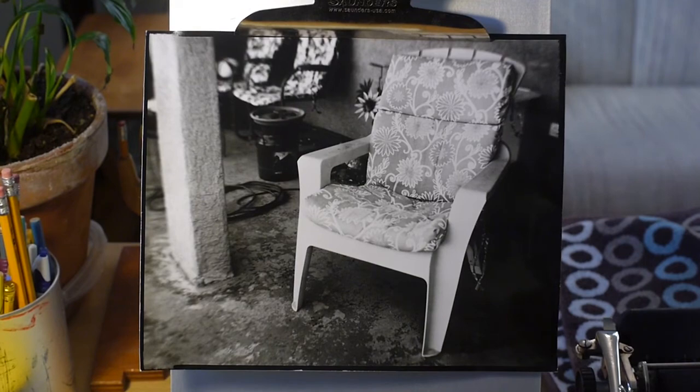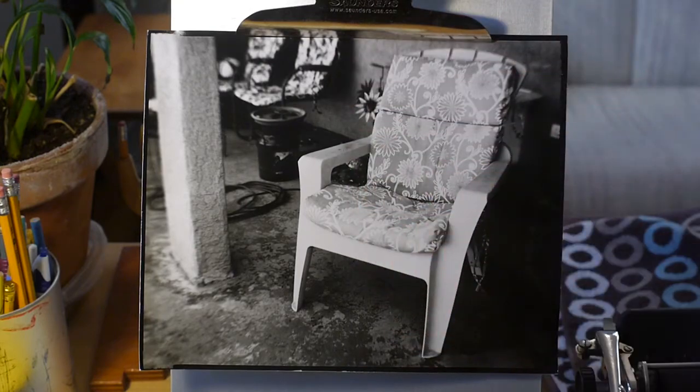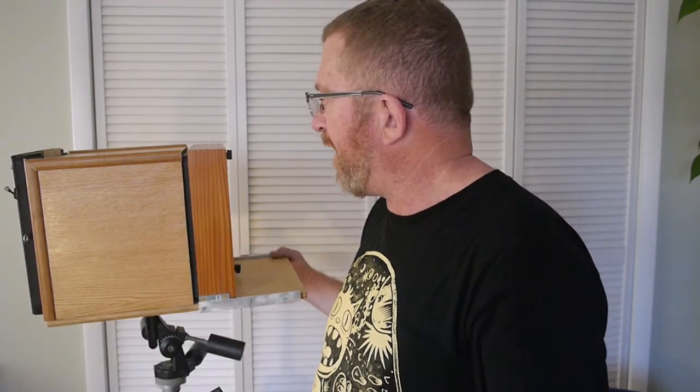In conclusion, I would encourage anyone who is a tinkerer interested in large format photography but doesn't have the financial means to buy a large format camera to consider building your own nested box tailboard camera like this one. You can use any old primitive kind of lens, and the results — especially using Harman's direct positive paper — make it a great, very hands-on process with very satisfying results. Thank you for watching and have a good day.